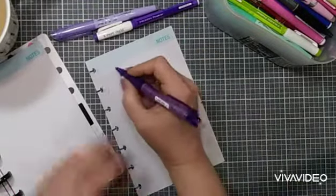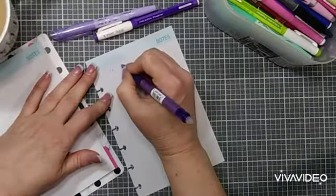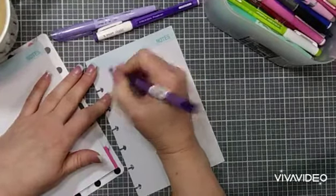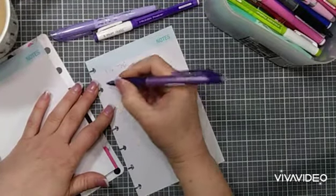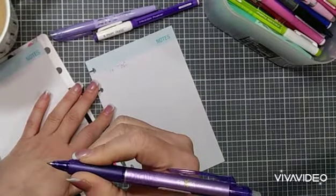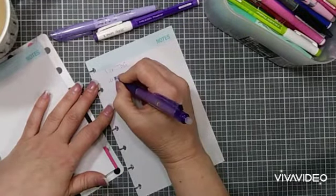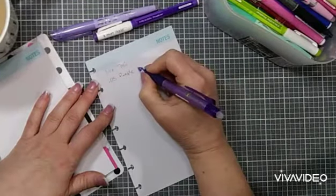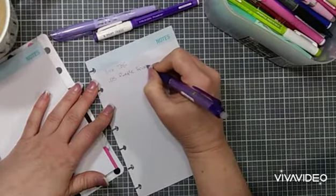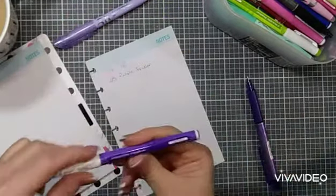Let's do the pen test. This first one is my 0.05 — it's a Frixion. I love Frixion pens. And then this one is the fine liner.